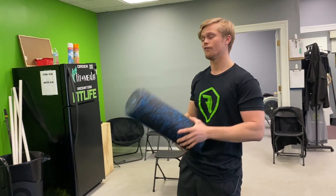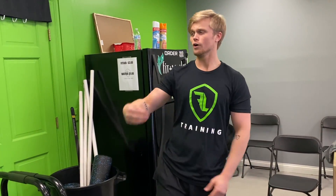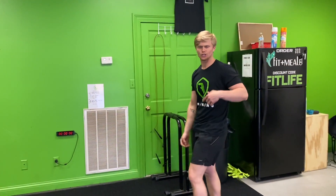After you foam roll, you're gonna put your foam roller back in the can right here. From this part of the floor to the logo right here, this is where we're gonna be doing walks and stretches. The trainer is gonna show you all this stuff.